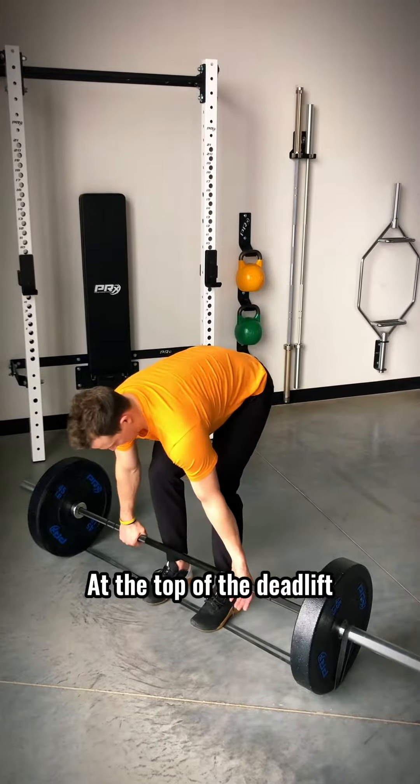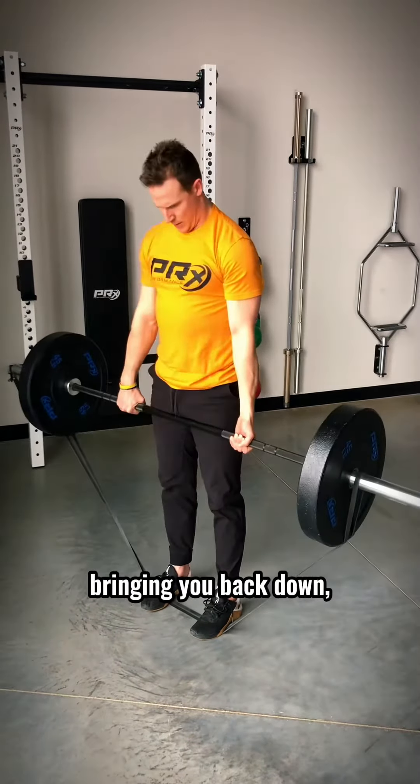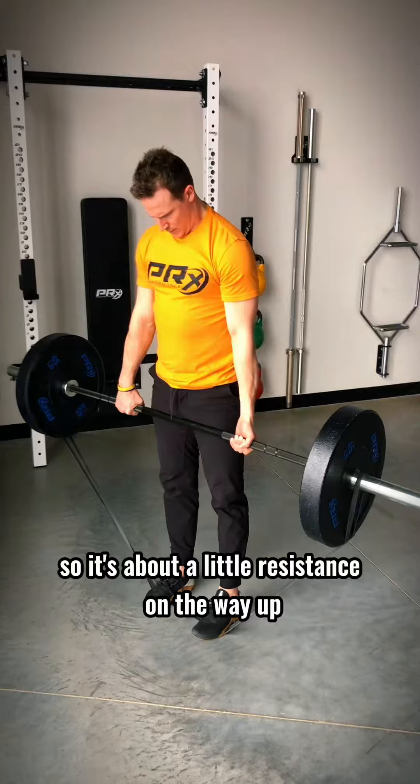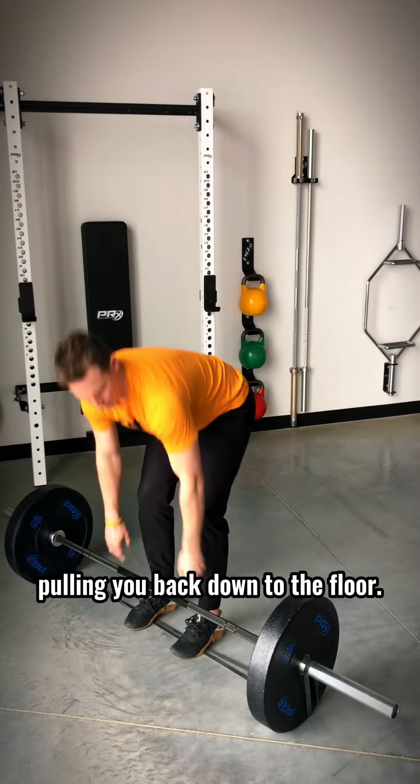It's going to add a new level of burn to your deadlifts. At the top of the deadlifts, you're really going to feel the pull from the resistance band bringing you back down. So it's a little resistance on the way up and also controlling the resistance pulling you back down to the floor.